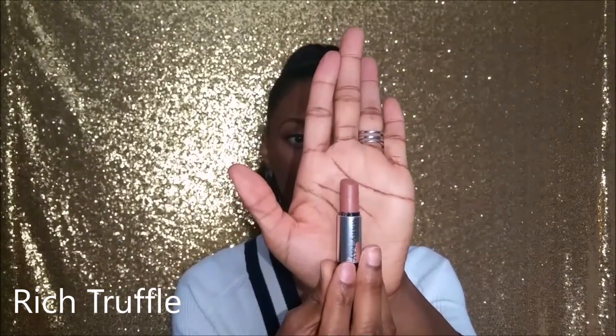Rich Truffle. There's Rich Truffle — I love it! It's a perfect nude for bronze women. You don't need to line your lips if you don't want to, it's just a beautiful nude. What I love about these lipsticks is that they're not drying. It's a semi-matte so it's not a completely matte lipstick — it's not going to dry out, it's nice and moist and your lips feel very comfortable.